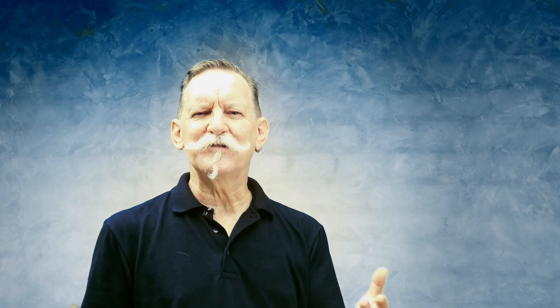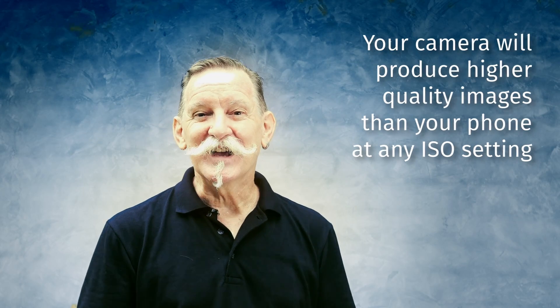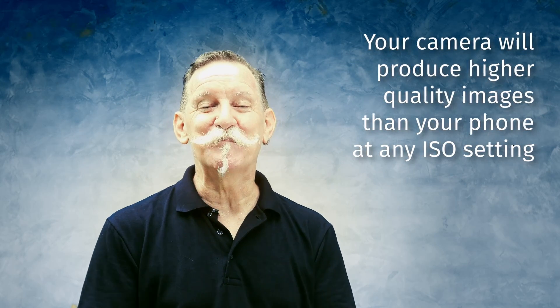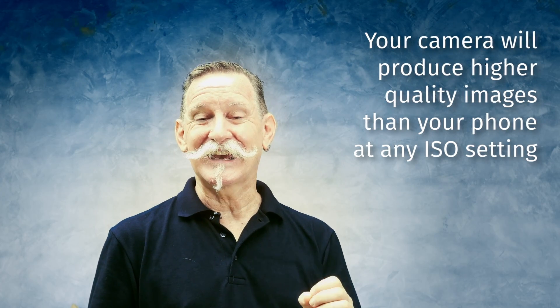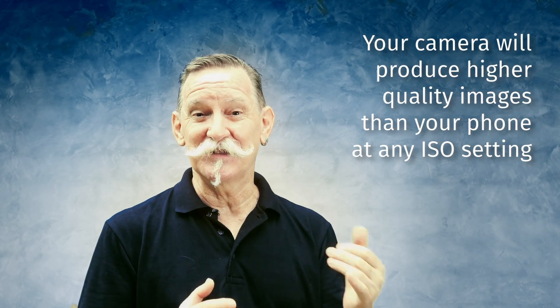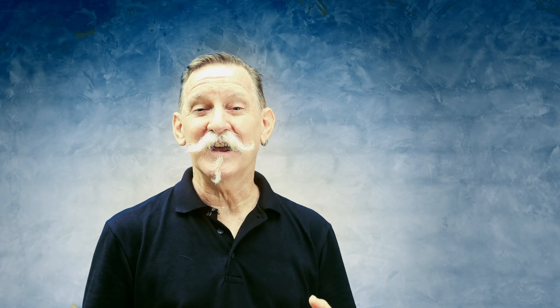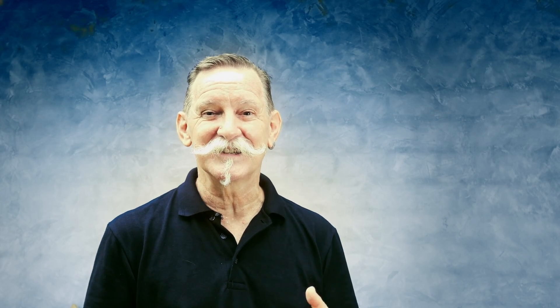The difference between using your phone at night and using your camera at night is that on your phone your photos might look quite nice initially, until you look more closely at them. This is because the phone will add some cleaning up and digital computation to make the images look nicer. With your camera you have to manage this yourself, but your camera has a higher quality sensor, so it is going to give you a better base image to work with. With your phone set to a high ISO setting you're going to have a lot more problem with digital noise and low quality images.